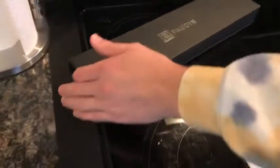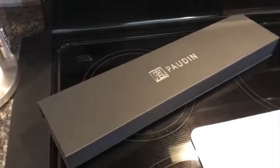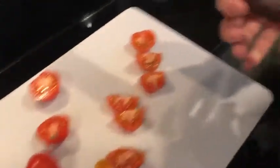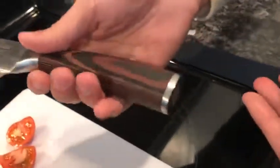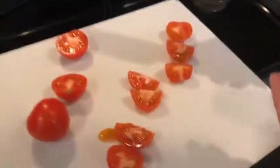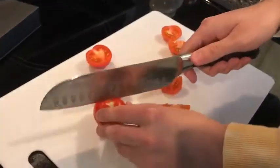It comes in a really cool box, so it would be a really good gift if you wanted to give to someone who's really into cooking or just wanted to treat yourself. It's got this really cool wood handle that I've actually been getting compliments about. I've had friends over and they've seen it and complimented my knife — thanks dude, I've got a really cool knife.